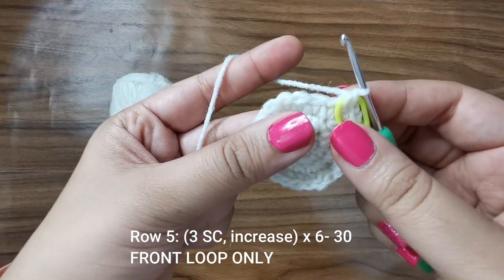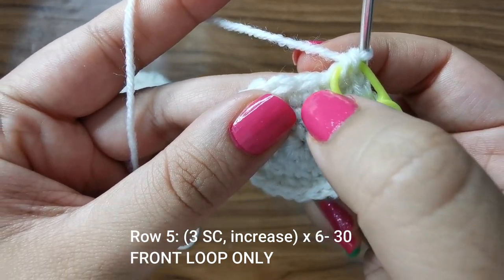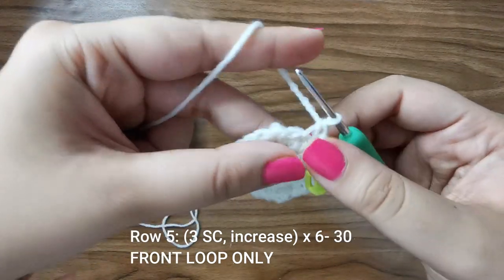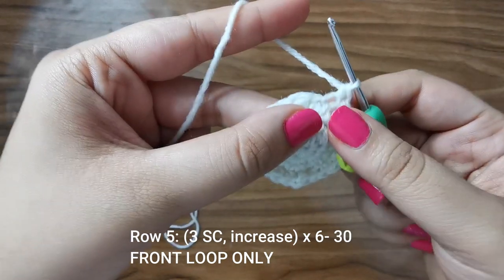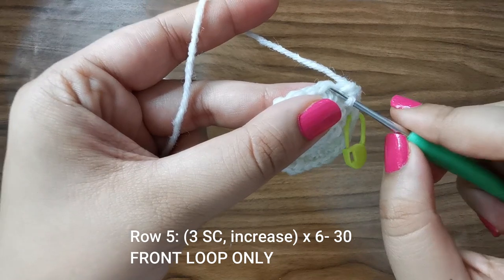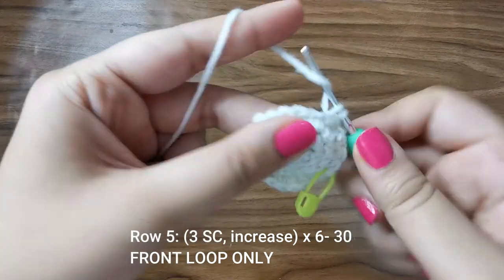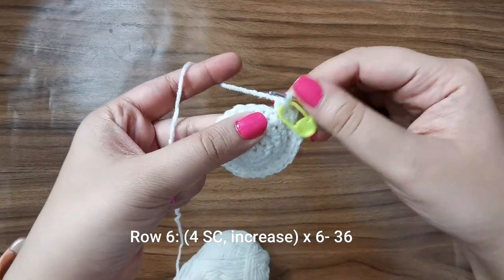For the next row we'll be placing three single crochets followed by an increase. Each stitch has a V shape — we'll be working only into the front loop, the one facing towards us. Split the V, go only into the front loop, placing single crochets in the first, second, and third stitches, then into the fourth stitch go into the front loop and place an increase or two single crochets. Follow this pattern all the way around — three single crochets followed by an increase — for 30 stitches for this row.